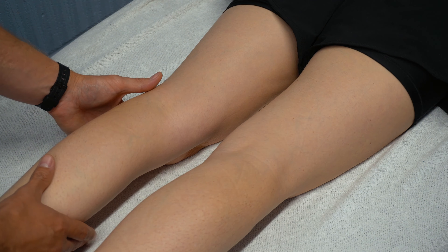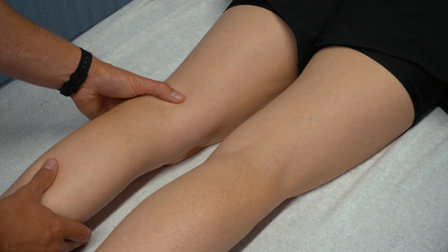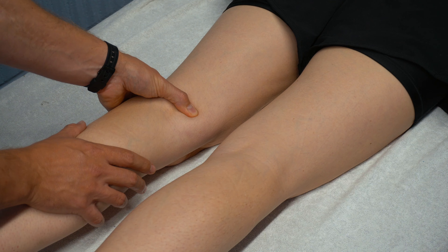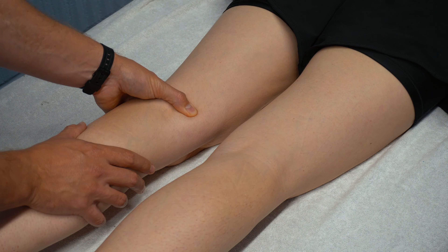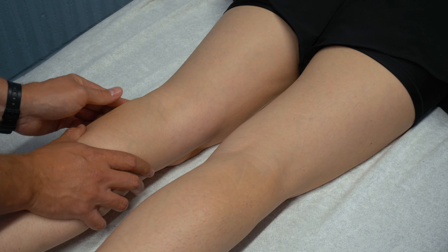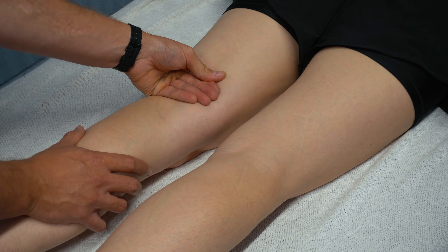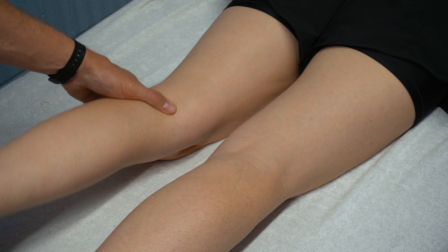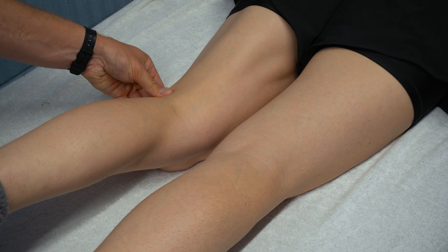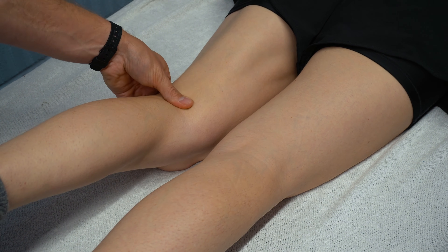Posteriorly, we can look at our hamstring tendons. We look at semimembranosus at the posterior aspect of the medial tibial condyle. Biceps femoris inserts into the head of the fibula and the lateral condyle. We can feel for the hamstrings in general through here — if you resist the leg, hold there and don't let them pull down, you can feel the tendons of the hamstrings more easily when you do this.